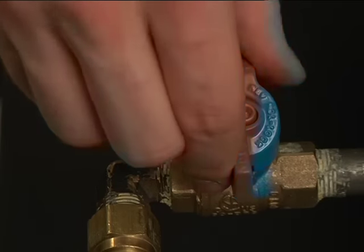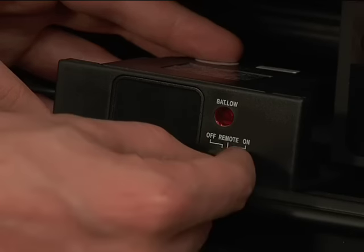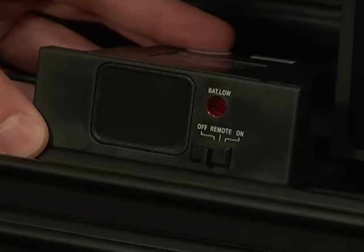Locate the gas shutoff leading to the fireplace and ensure that it's turned on. The handle should be turned parallel to the flex line or gas pipe. Make sure that the main burner switch, thermostat or remote control is in the OFF position.